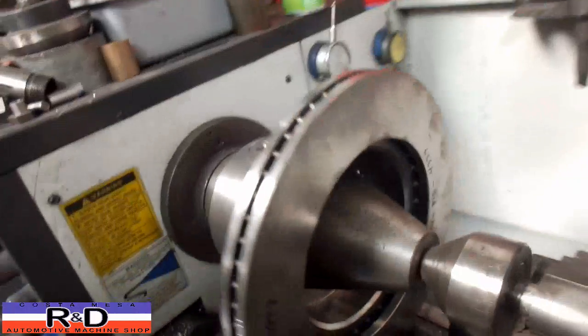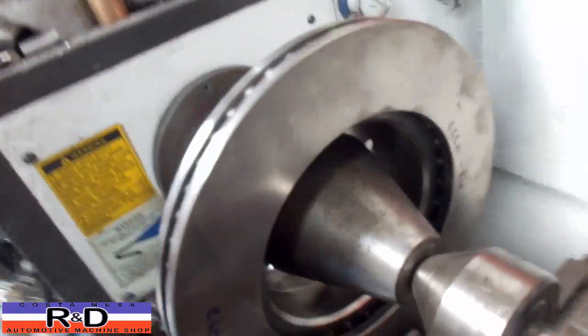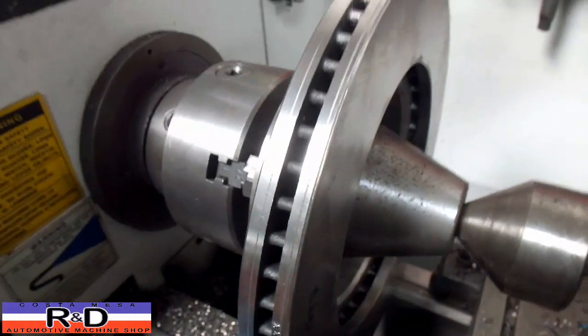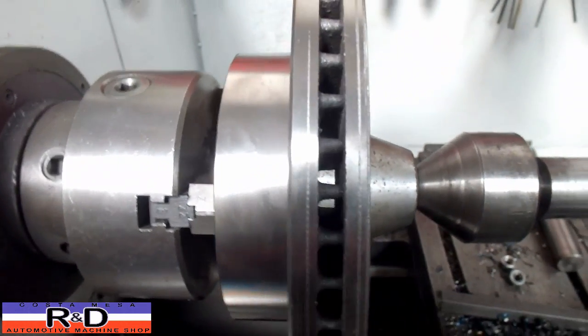We have the other rotor in here. We'll actually use the cone with a center to help hold the thing to the chuck and also to reduce some vibrations. Whenever you have to cut a rotor down you go down into the veins here and it sets up quite a chatter, so we have to try and reduce that as much as we can.